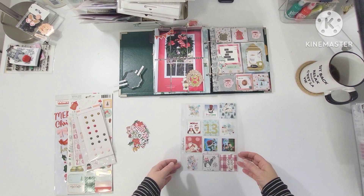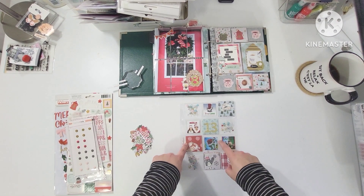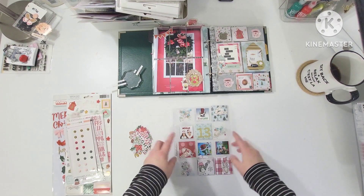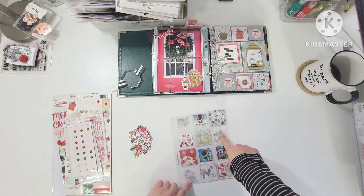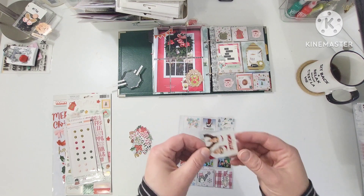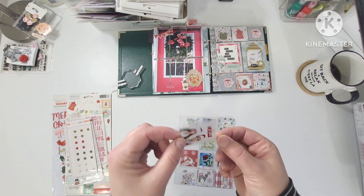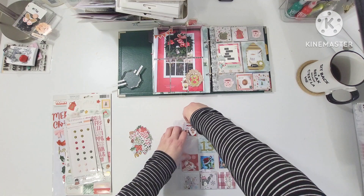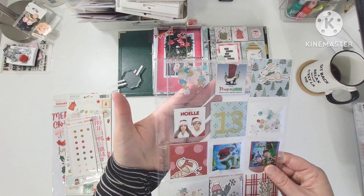Good morning friends and welcome back to the channel. This is December Daily 2023 and I am working on day 13 — today is going to be a double-sided day 13. This layout is actually almost done. I fused some glittery shaker mix in here and I took some off cuts of acetate from laminating things and just put the photos of some of my holiday movies that I've watched, so that they kind of float in the pocket and look like they're just hanging out there.